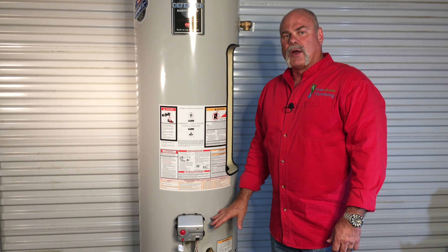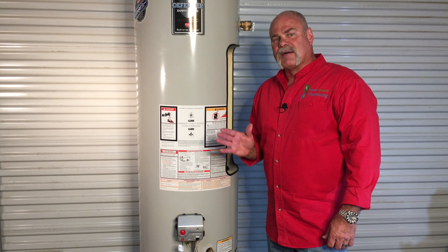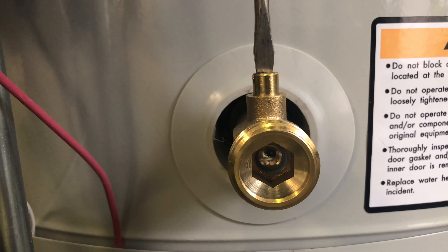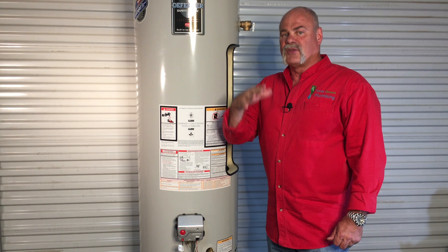One thing I really like about the Bradford White water heaters is the full metal drain valve. This has got a quarter turn ball valve on it. Instead of having a handle, it has a set screw — you take a flat blade screwdriver, stick it in the slot, turn it 90 degrees, and that opens it to drain it. You need to flush your water heater at least once a year, but only start this on a new water heater or after a couple of years. If your water heater is much older than that, don't start flushing it now because you could clear out some cracks on the inside and actually make your water heater start leaking.